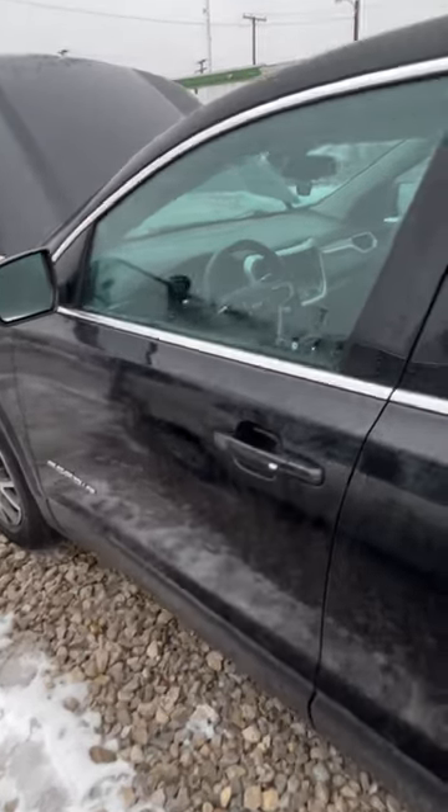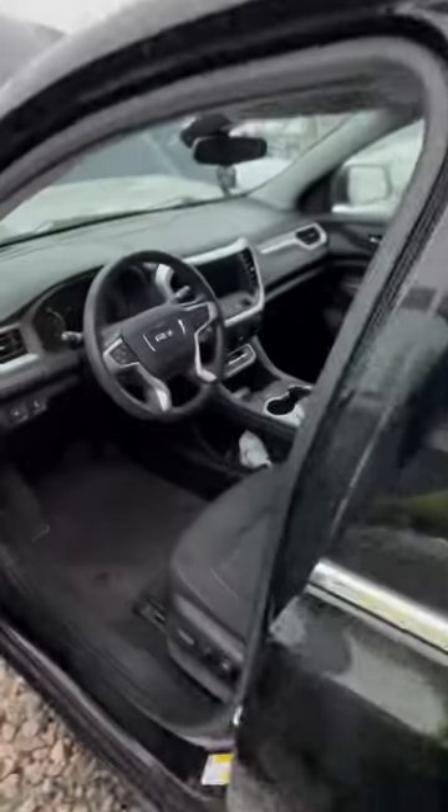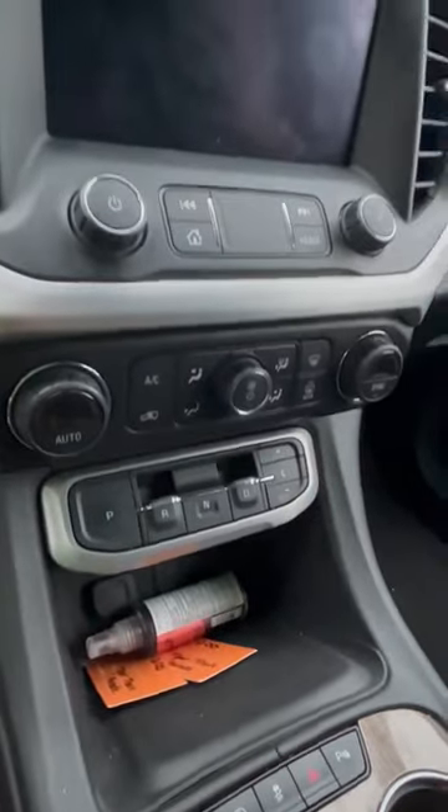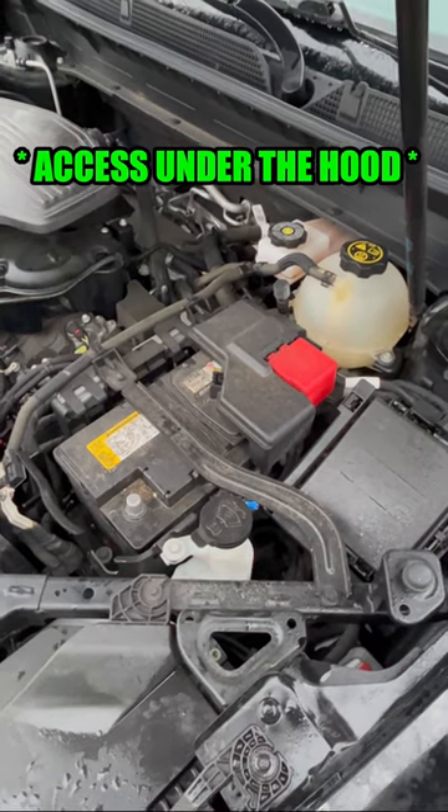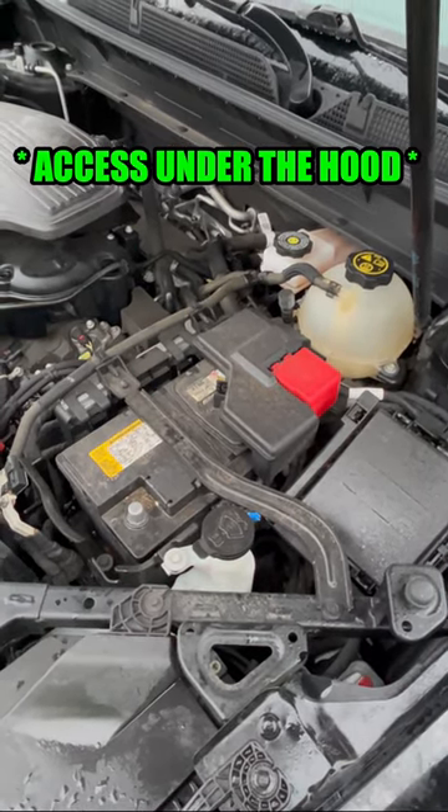We have a 2021 GMC Acadia and we are going to be showing you how to do the neutral override for the electronic shift. First you're going to want to disconnect your battery power so that the electronic parking brake does not engage.